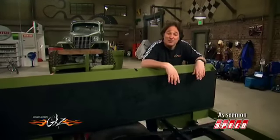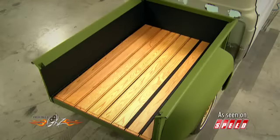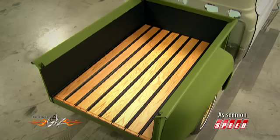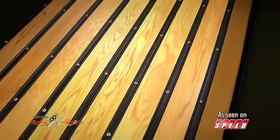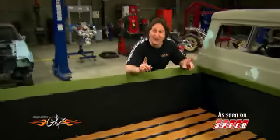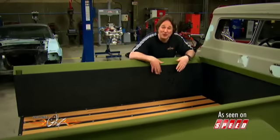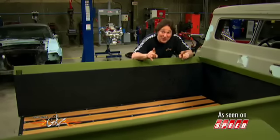All we have to do now is reassemble the bed. What a difference a little bit of wood makes. What we've got here is a great combination of functional and cool — it looks good, but it's still completely usable, and that is what you want.